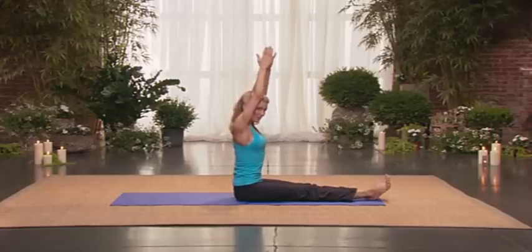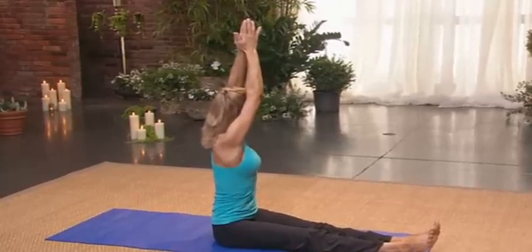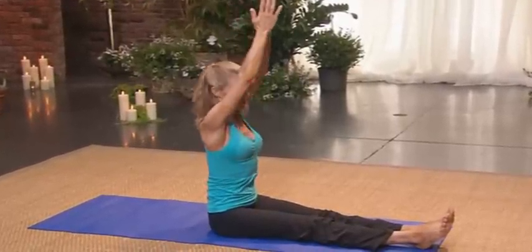Come center. Lift an inch taller. Keep your shoulders soft. Twist back. Two, three, four, five, six, seven, eight. Come center.